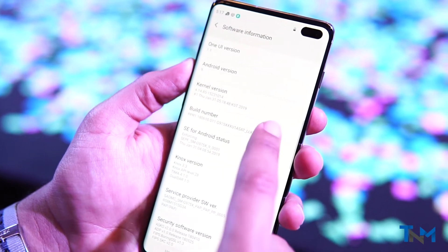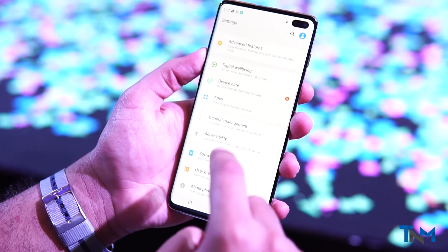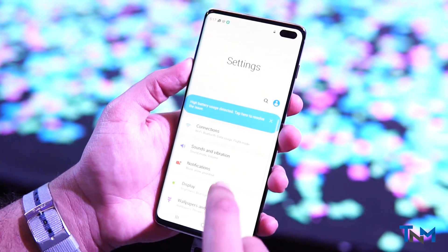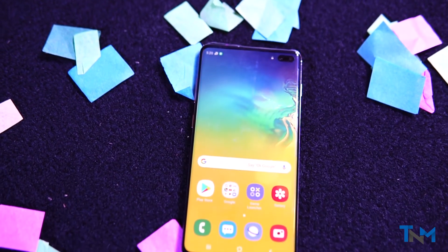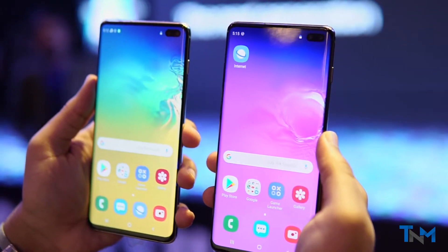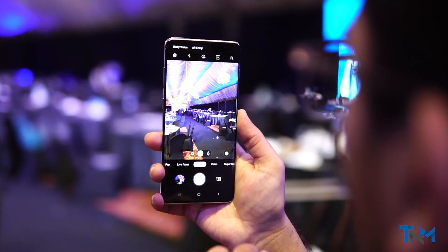The S10 is running on Samsung's new One UI, which runs on Android 9.0. One UI is the next iteration of Samsung's skin on top of Android. Samsung finally got it right with One UI for large screens — basically, Samsung has pushed its content down the screen for easy access. The S10 comes with three new cameras as mentioned previously.